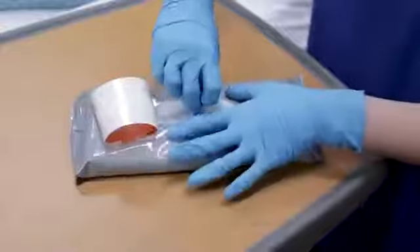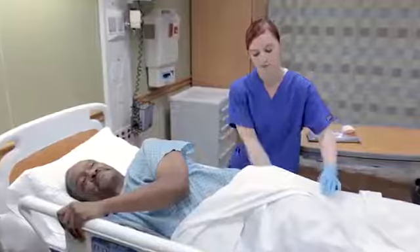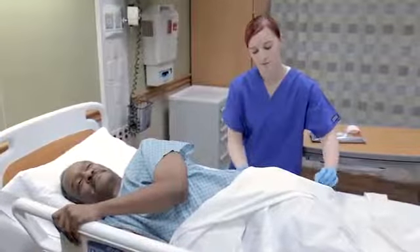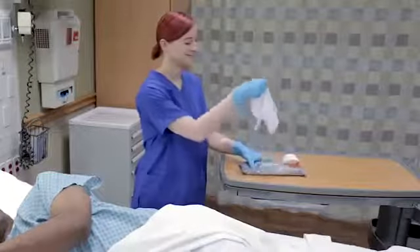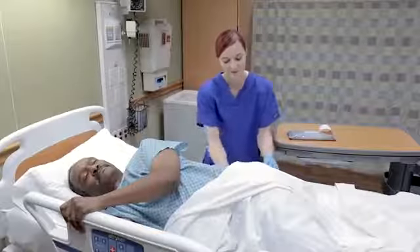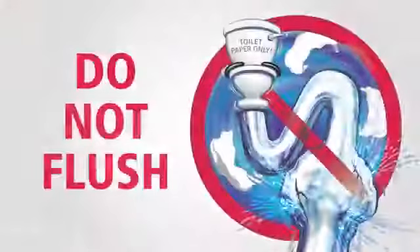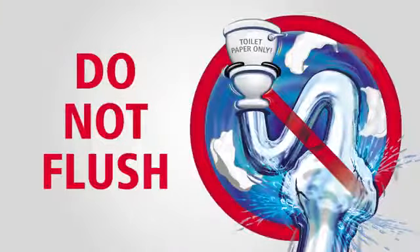Remove a cloth from the package and cleanse the soiled area. Use as many cloths as needed to remove urine and/or feces. Dispose of Comfort Shield after use according to your facility's protocol. Do not flush Comfort Shield.